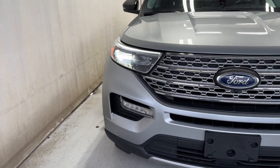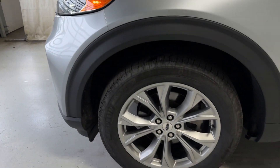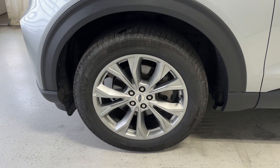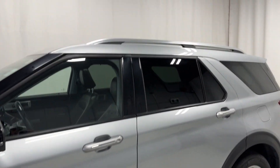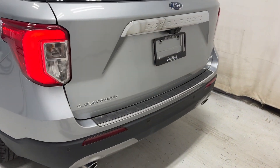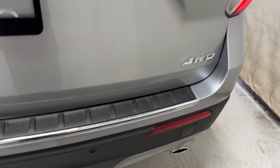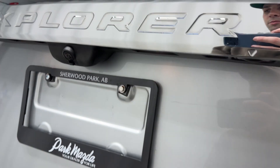Let's take a look outside. You've got black mirrors, paint matching windows, silver roof rails, and a Limited badge on the left hand side. There's a little arrow to show you where the button is to open the tailgate automatically, plus parking sensors.